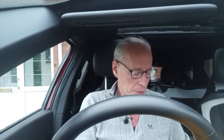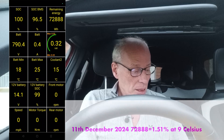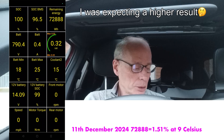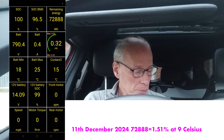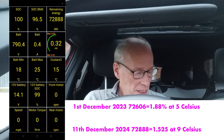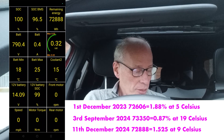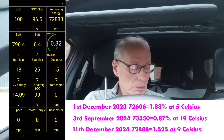It's charged to 100% after the battery preheating. So what did I get? This was at 9 degrees. I've got a previous reading at 5 degrees for comparison. The result was 72,888 Wh, which works out at 1.51% degradation or loss. That compares with 5 degrees on 1st December 2023 at 72,606 Wh, which is 1.88% loss. At 19 degrees on 3rd September 2024, we got 73,350 Wh, which is 0.87% loss — that was only last September.